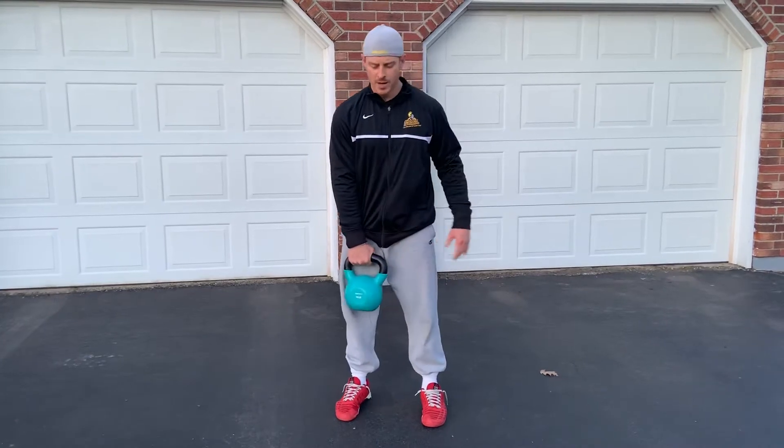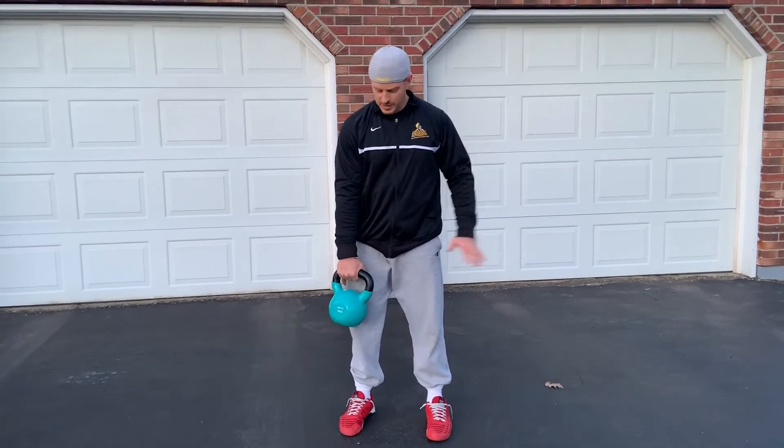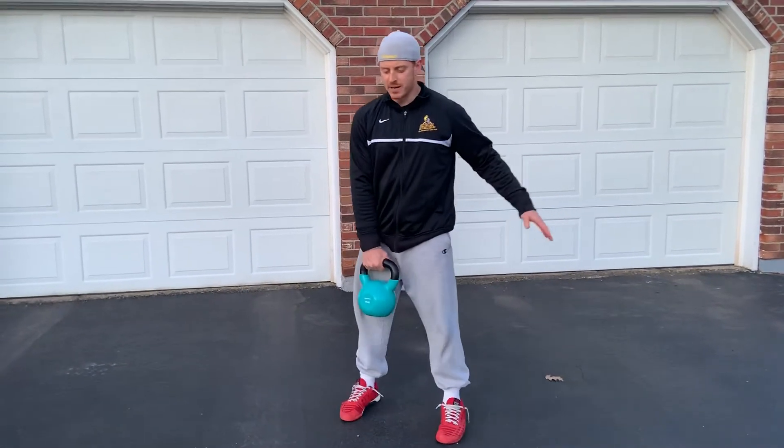Single arm kettlebell swing. For this one we want to start lighter with our weight to get used to the movement. One arm is going to be off to the side, one hand on the kettlebell in the same action.